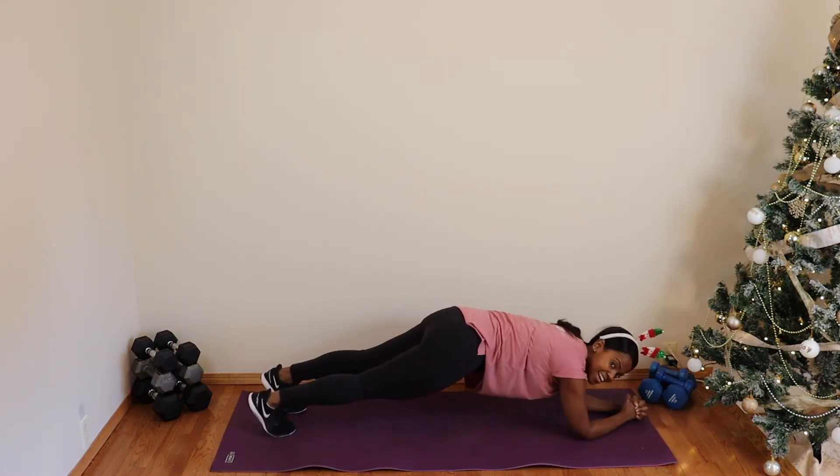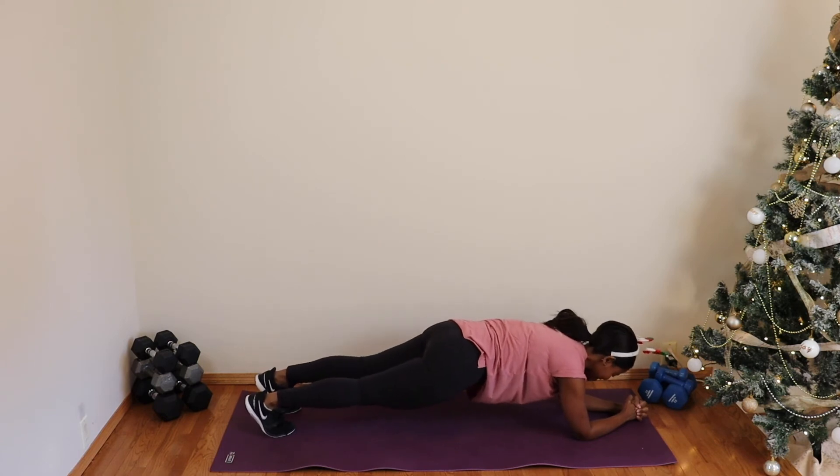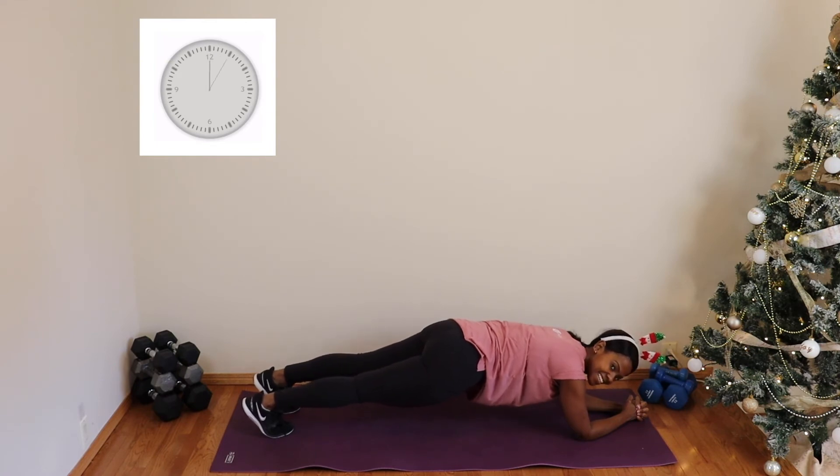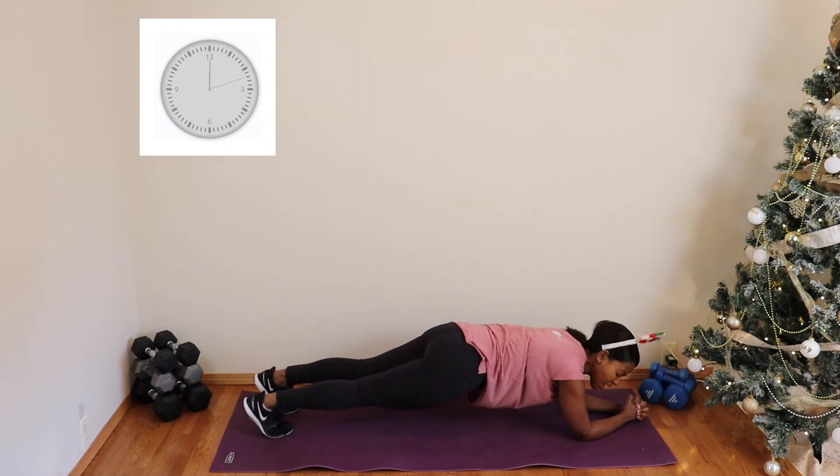Let's get right into it — 60 seconds. You guys are doing great. Remember the modifications for planks as well: option from the elbows, option from hand plank or high plank. Good, stay here — we've got less than 45 seconds left. You guys are doing amazing!